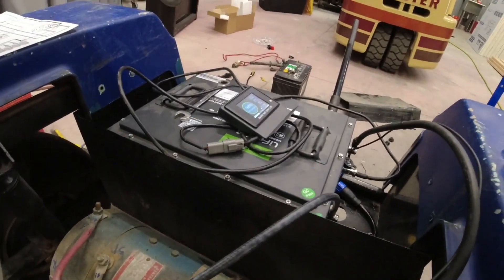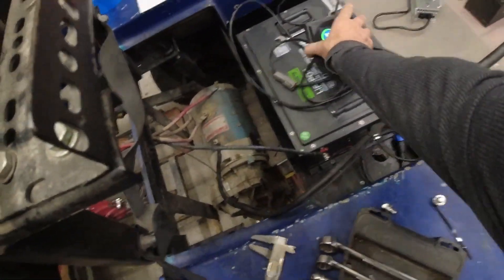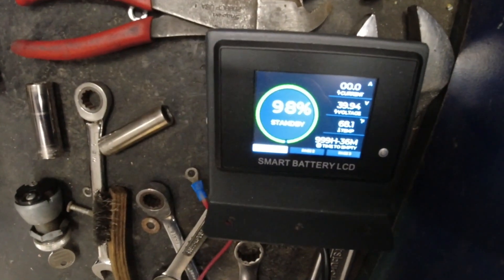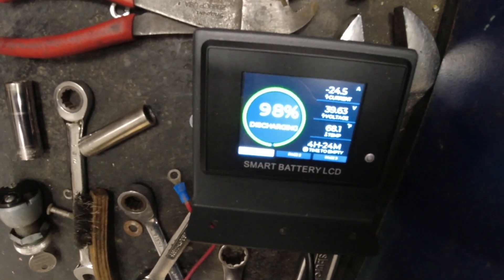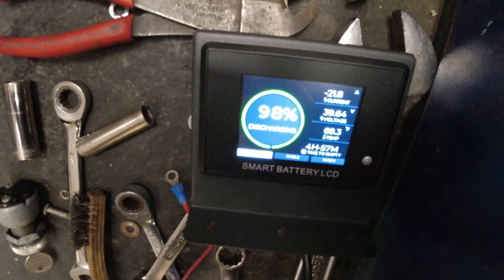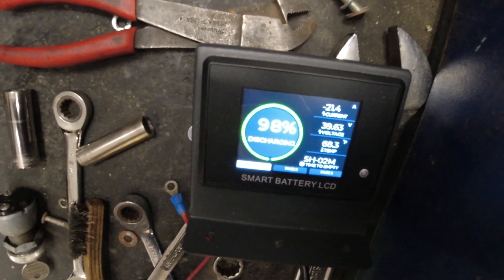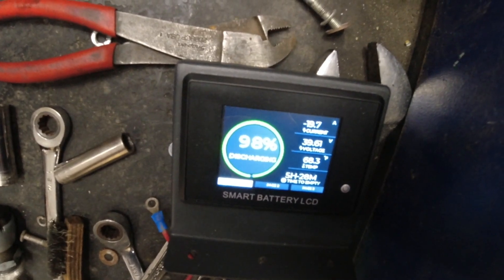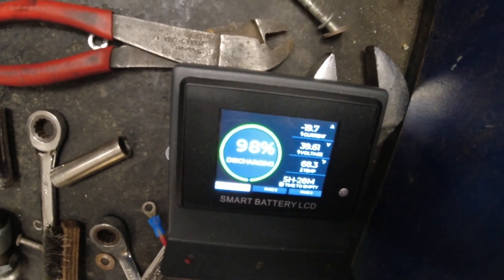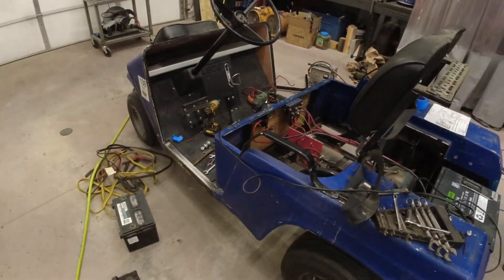You can see the current draw — it's showing negative 19 amps, which is interesting. It says we can do four hours at this speed before the battery is empty, which is crazy. Everything is looking good, so let's get this all cleaned up and then take this thing for a test drive.